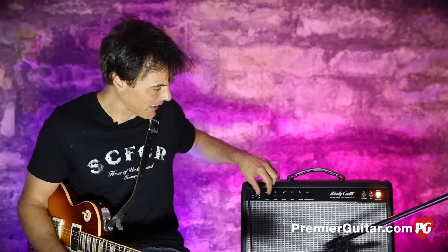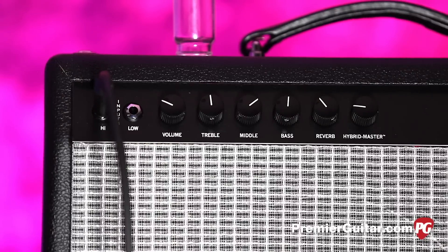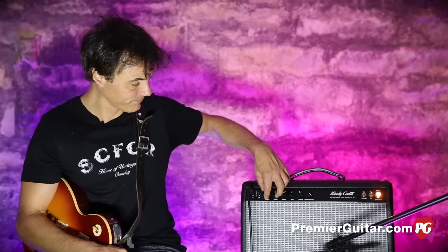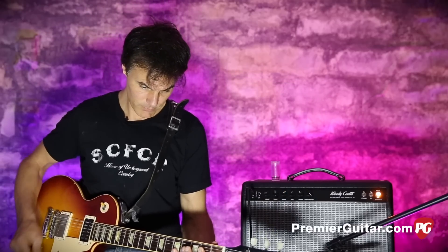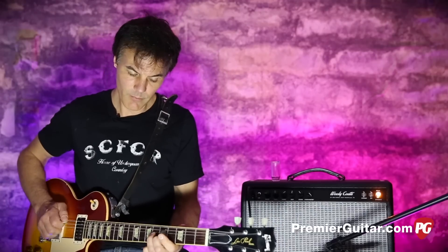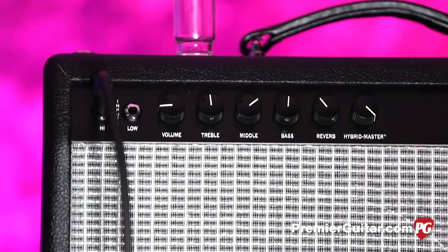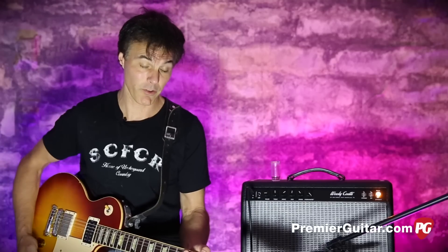Bass and treble do what bass and treble do — don't need to beat that to death. This Hybrid Master is great because although this is just an 18-watt amp, there is a lot of power in this thing. If you leave it wide open, it is loud. That's with the volume on about three, and it is really clean and punishingly loud if you want it to be.